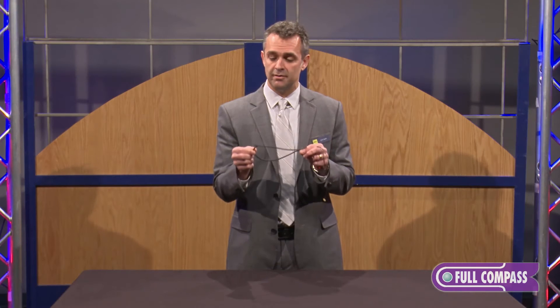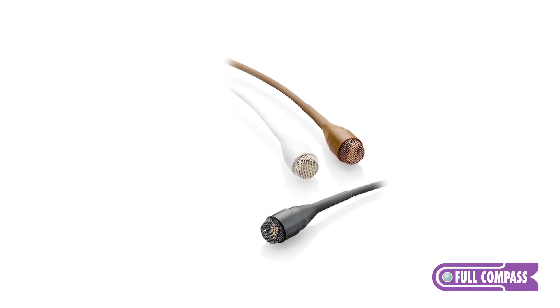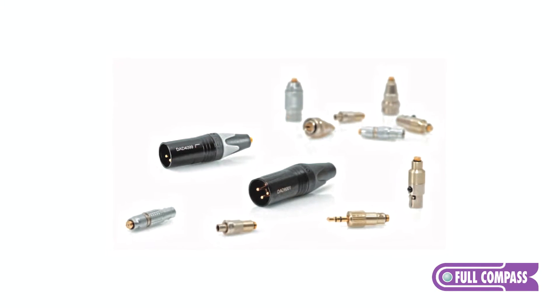There are two different sizes on this microphone and three different colors: black, white, and cocoa. The microphone itself is an omnidirectional capsule, and it terminates in a micro-dot adapter, which can then be adapted to any wireless manufacturer or a three-pin XLR wired connection as well.